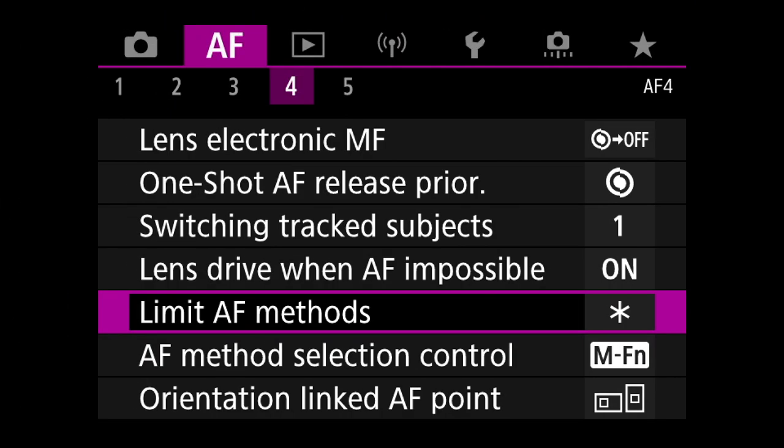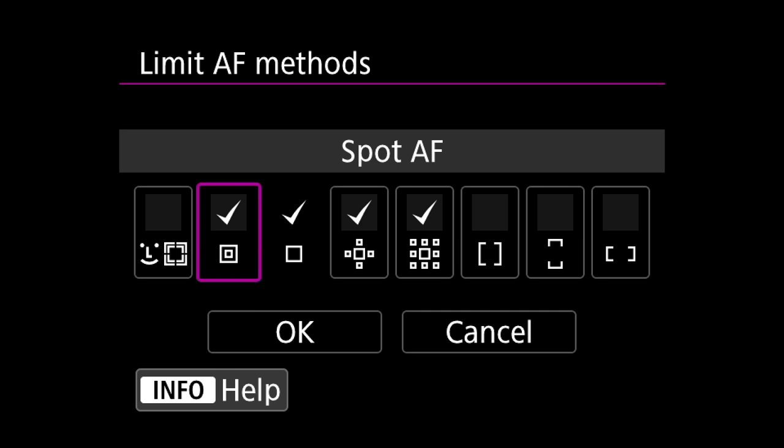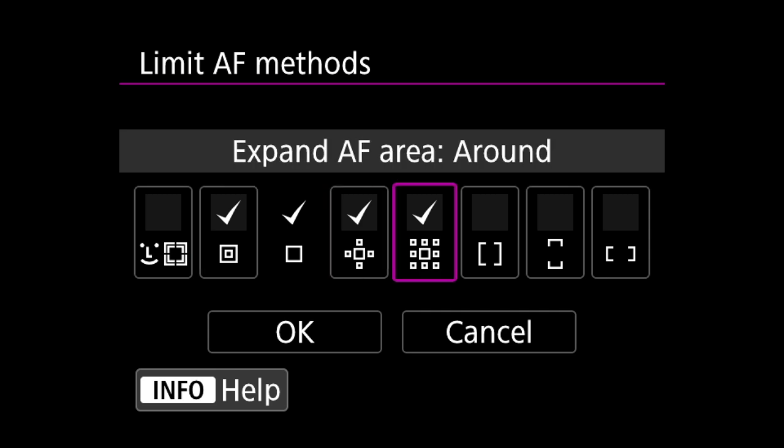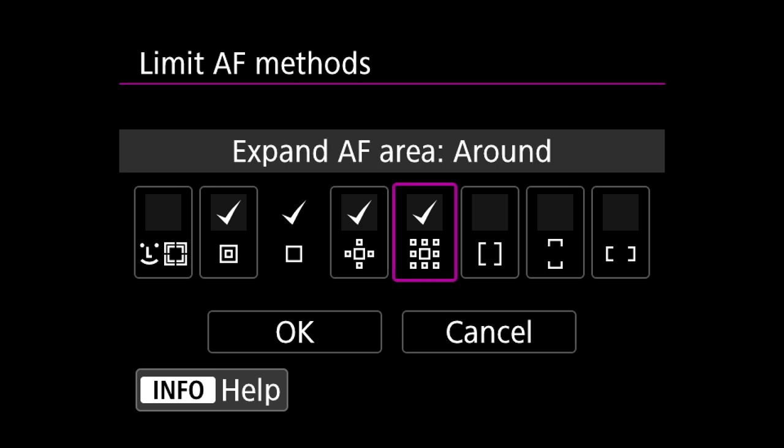Now when we press this button it will cycle through all the AF methods available to the camera. If you never use some of the available AF methods, you can limit them to only those you like. To do this we go to the plum menu, which is the second icon along, then to page 4, and scroll down to limit AF methods. Personally I deselect eye autofocus, because pressing the start button now enters eye autofocus regardless of what you limit in here. So I deselect eye autofocus, keep small spot, and the two expanded areas. The camera automatically selects the large spot and large square — you can't change that. And I deselect the zone methods because I don't use those.